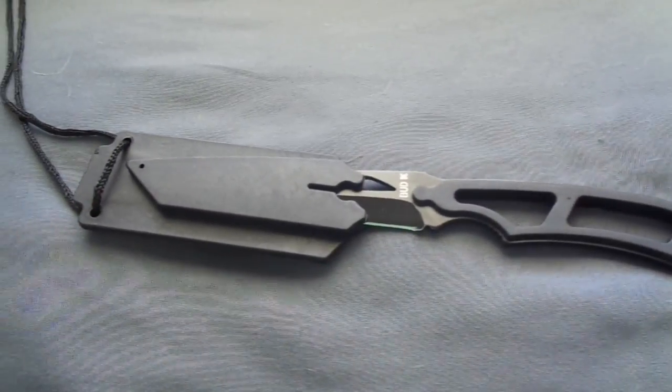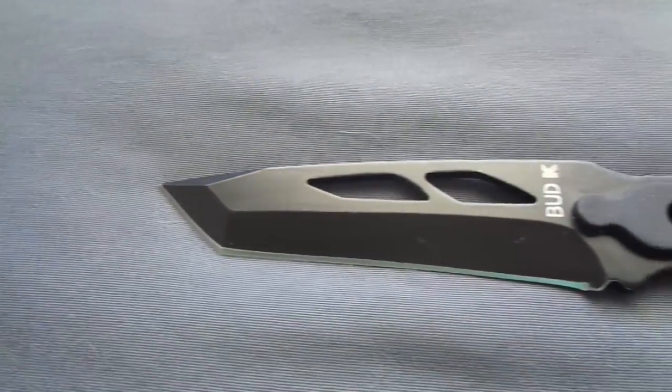Hey, what's up everybody on YouTube, my name is Riley Napert and welcome back to another review video. Today we're gonna be reviewing this necklace — well, you're probably wondering what's on the end of this necklace, and actually it's a knife, not a necklace. So this is the Tactical Warrior neck knife and locking sheath.